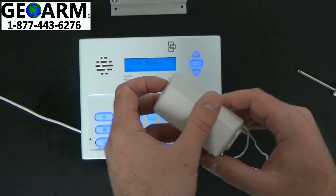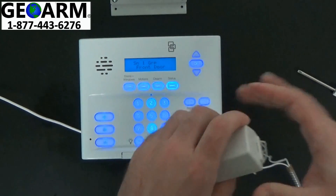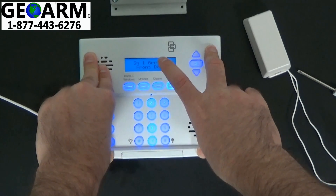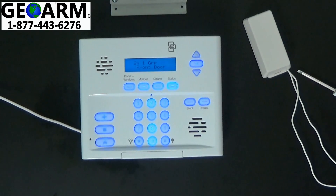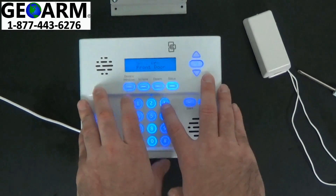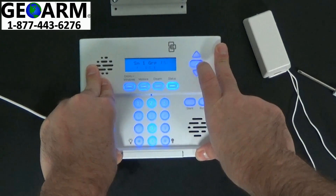Now it's asking us to trip the sensor, so we're going to pop the cover off, and the system will acknowledge it. Now it wants you to assign a group — so 10 would be an entry-exit delay. Just to show you that this works, I want to do it as group 13, which will make it a perimeter or instant.